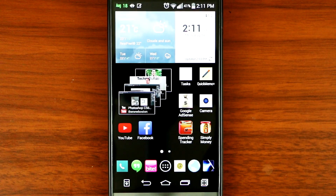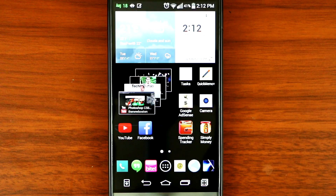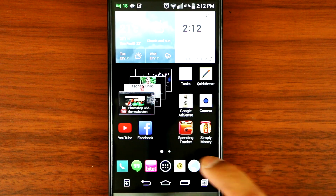Hey, what's up YouTube. Today I'll be showing you guys the Navigon GPS for Android smartphones. I got it installed on my new LG G3 phone and so far it has been great. It does what it claims, it's reliable and very accurate. So let's go check it out.